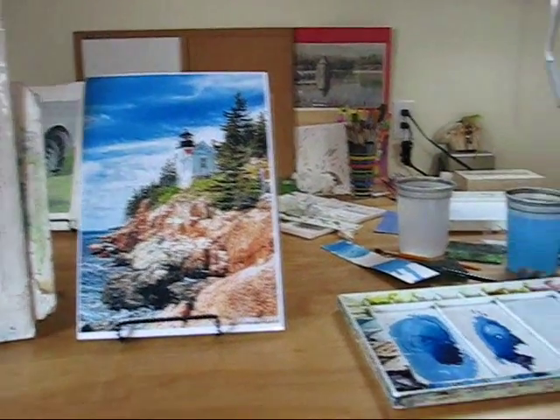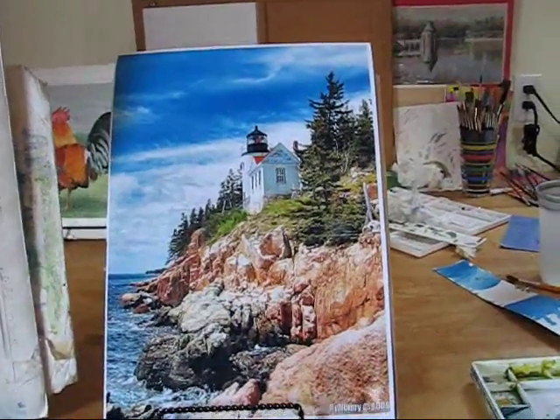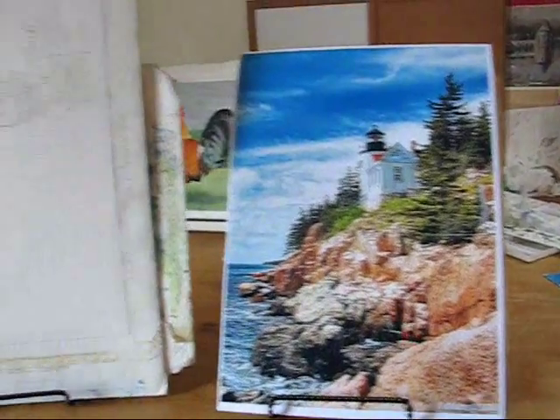Hi, I'm Sharon Farber. Welcome back to the Painted Path Watercolor Studio. This is a photo by Daniel Rubin. He has given me permission to use it as a reference photo.